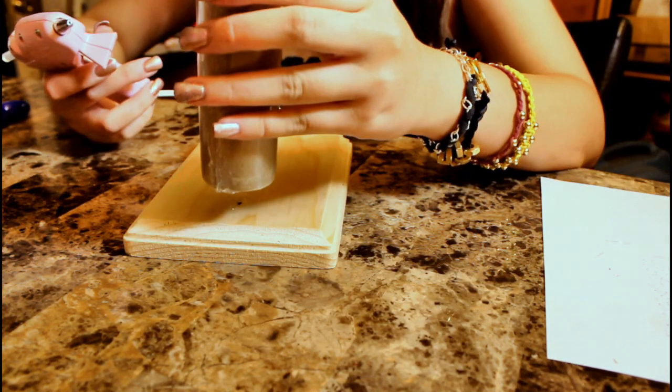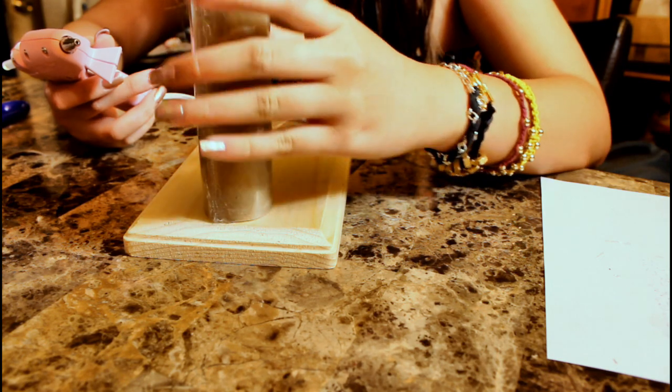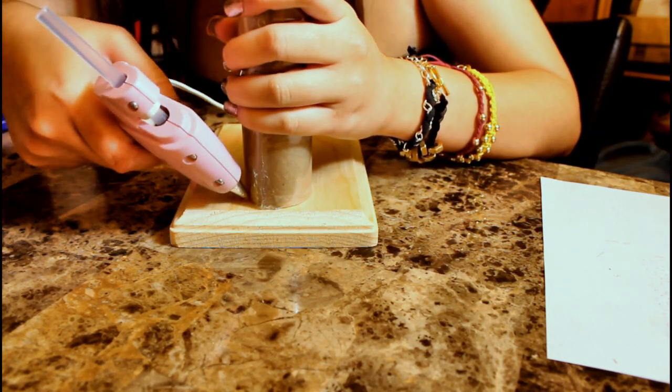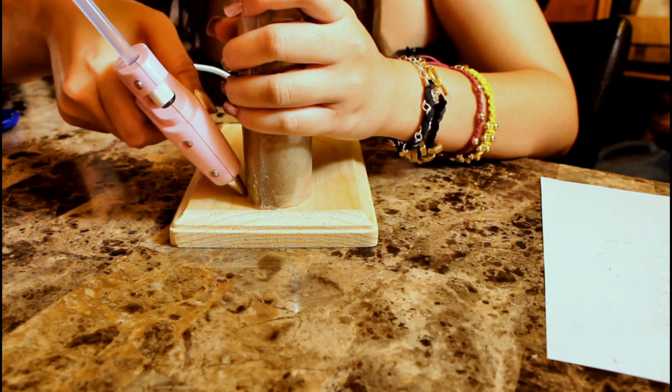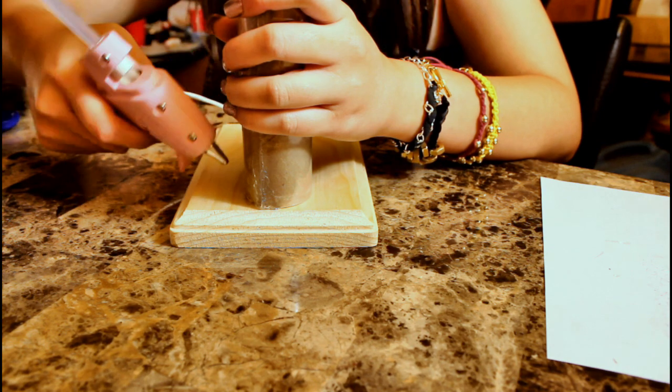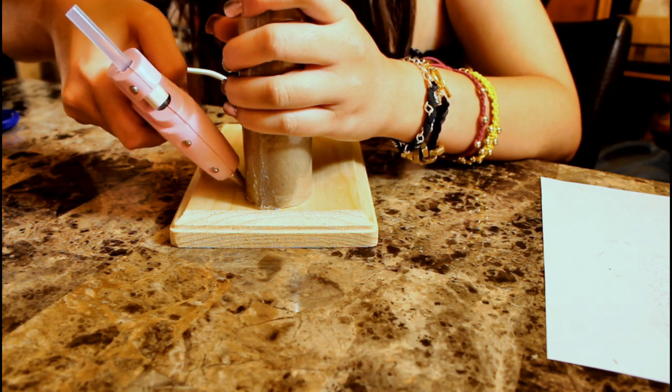Take your first tube, put it in place, and grip it down really tightly to make sure it doesn't slip. Take your hot glue gun and glue around the base of your tube — this is what's going to adhere it to your piece of plywood.